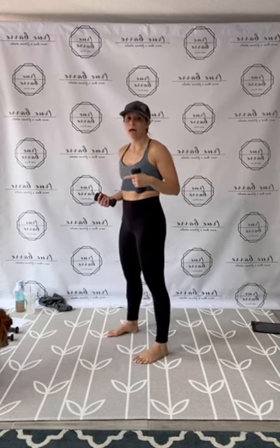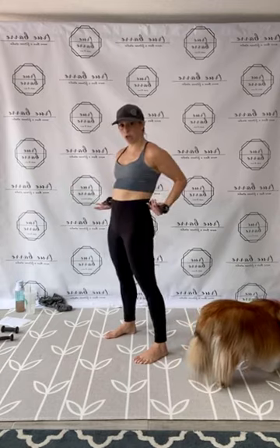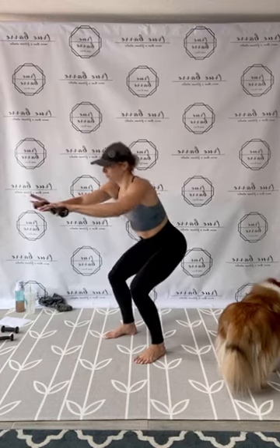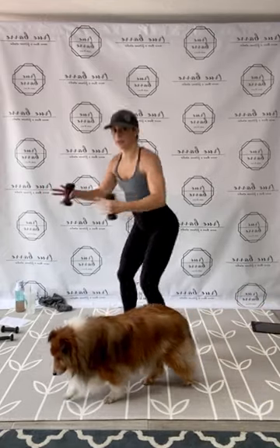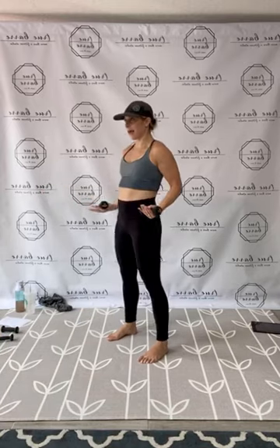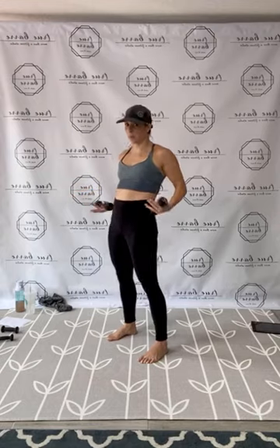Beautiful, guys. Now legs parallel — we have a squat. Press arms up, then press out and rope pull in. A really strong, functional movement. I'll angle so you see front and side. Press and pull. When you come up, pull up to the lower abs — don't just arch the hips forward. 1, 2, 3, 4, 5, 6, 7, 8, 9, 10, 11, 12, 13, 14, 15. In 10, 9, 8, 7, 6, 5, 4, 3, 2, and 1. Release.